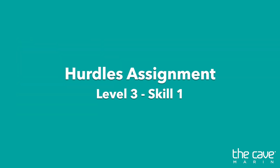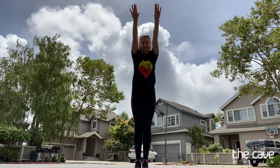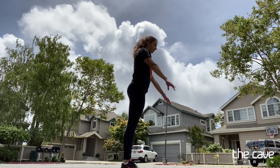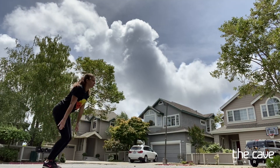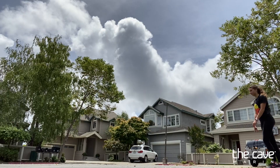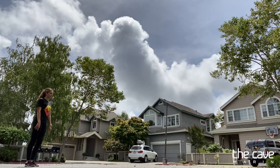Hey guys, it's Coach Olivia and today we're going to be working on our hurdles for level threes. You're just going to do one round of this: ten broad jumps, five standing hurdle motions, five power hurdles, five power hurdle round offs, five running hurdles, and five running hurdle round offs.